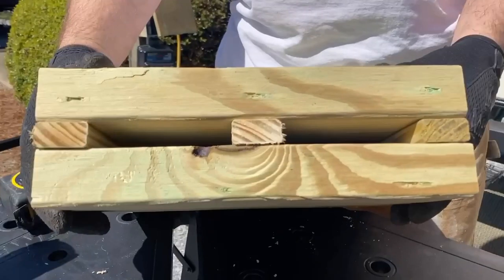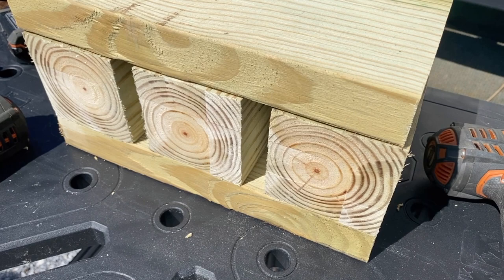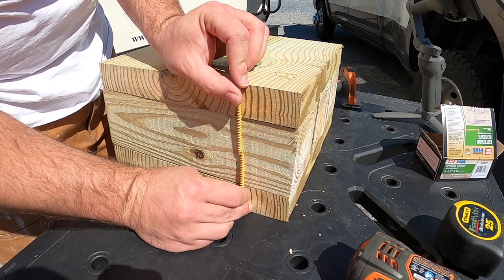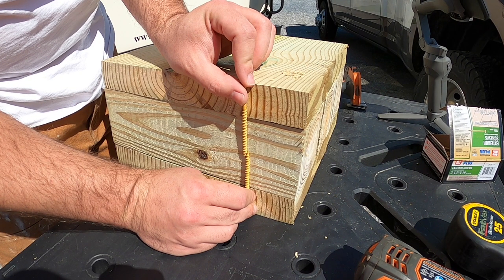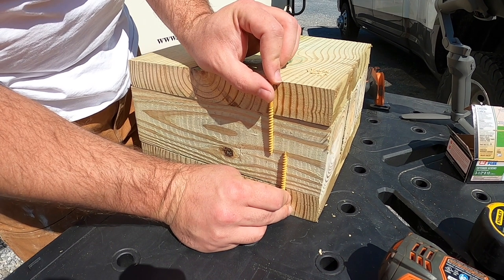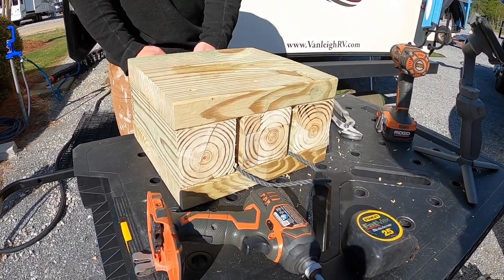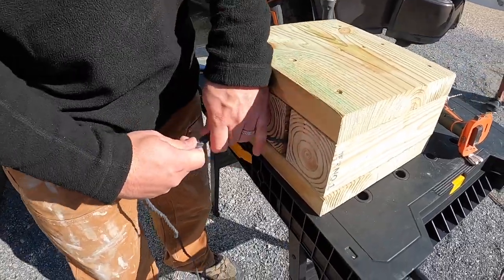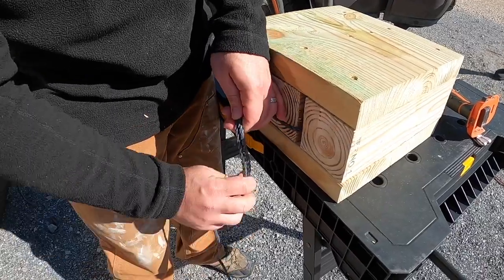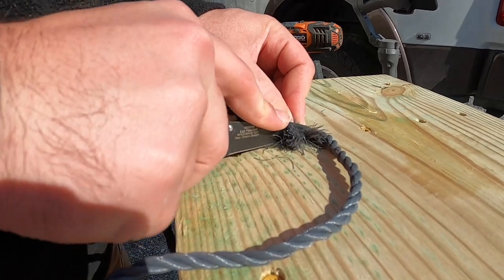It doesn't have to be perfect, just so there's a gap around each side. Now we're moving on to the big boys. Be careful — make sure to offset your screws. If not, they'll hit each other and crack the wood. Here are the handles we put through. Any nylon cord or weather-resistant cord will do well. You can even put cabinetry handles on it.